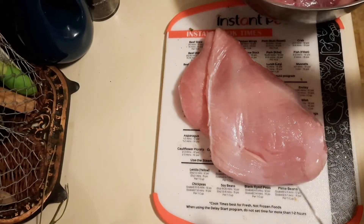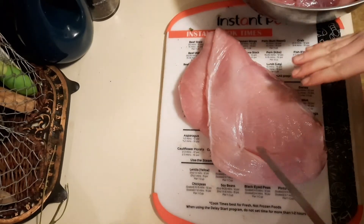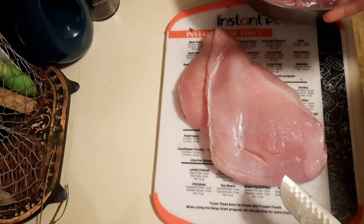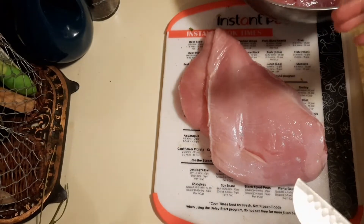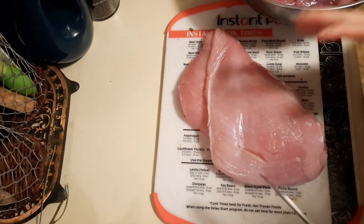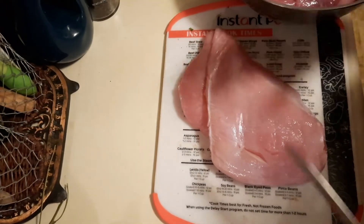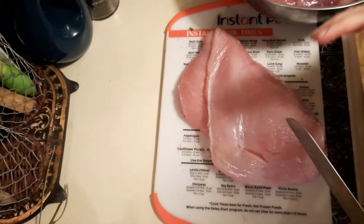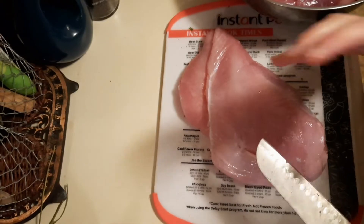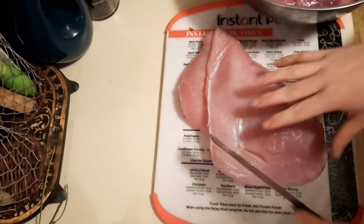To can the turkey, you want to decide whether you're going to be par-cooking the turkey or canning it raw. I, as I've said many times, would rather take the extra step to go ahead and par-cook it. That way it looks better in the jar — it stays together in little chunks instead of becoming just a glob that shreds — and it smells better and the jars are cleaner.